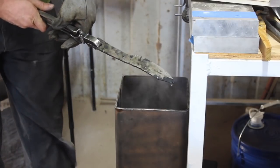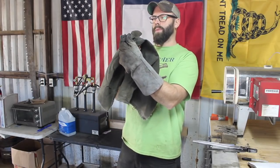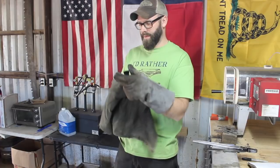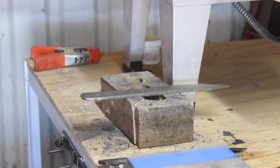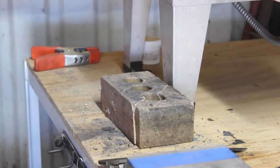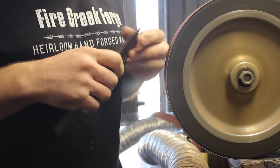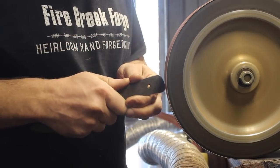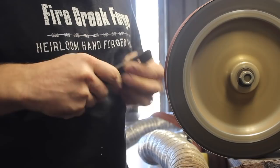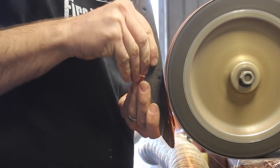Everything looks good. One thing about 52100 is you have quite a window of opportunity to straighten it and tweak it a little as it cools down, which is why I like to pull it out of the quench before it's completely down to ambient temperature — that's not necessary anyway and creates more stress. We've done a couple of tempering cycles as per usual, and now it's time to start grinding.